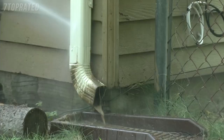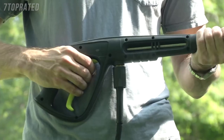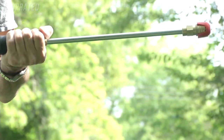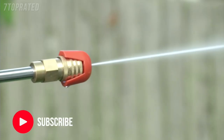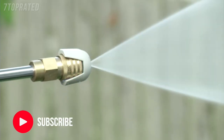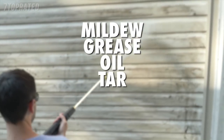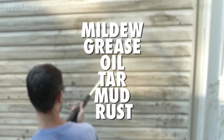Reach high, reach low — Pressure Joe's 34 inch extension wand goes where no garden hose has gone before. Control your spray with five quick connect nozzles. From intense jet to gentle spray, Pressure Joe makes light work of mildew, grease, oil, tar, mud, rust, and more.